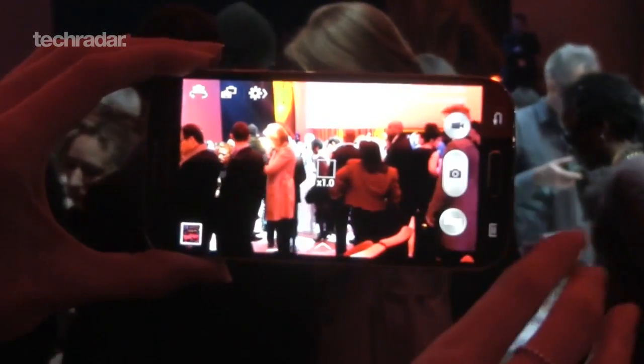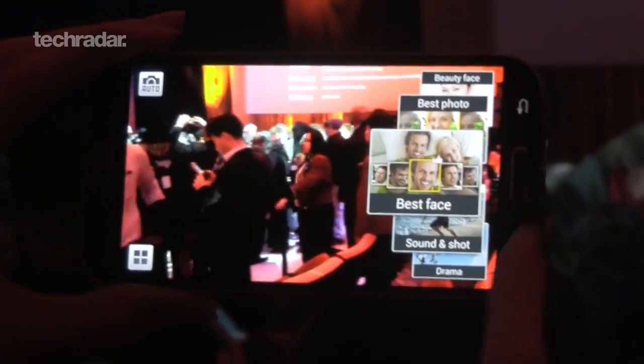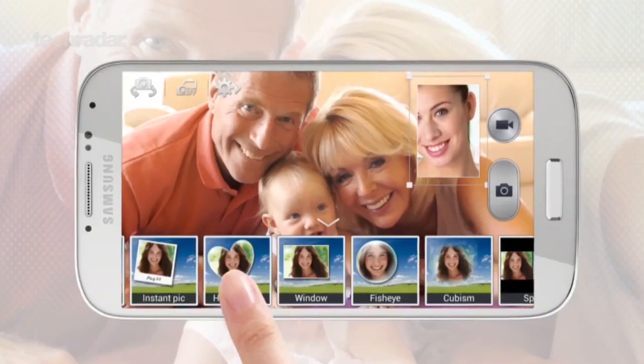The camera has been bumped up to 13 megapixels and is capable of recording 1080p video at 30 frames per second. There's also a 2 megapixel lens around the front.